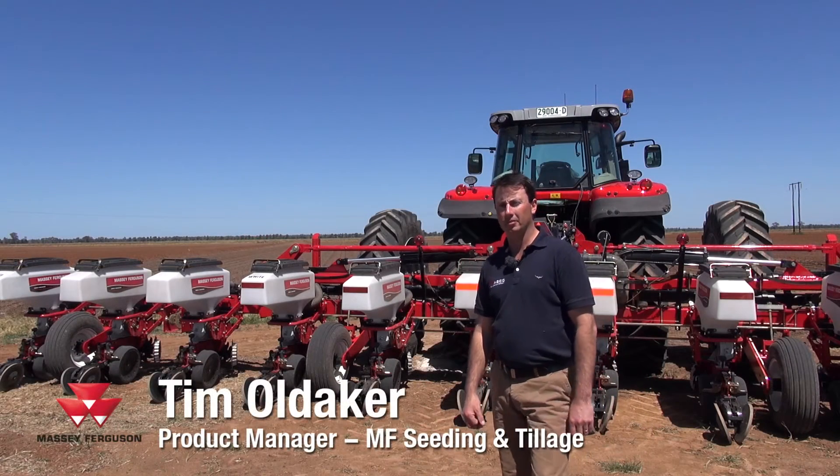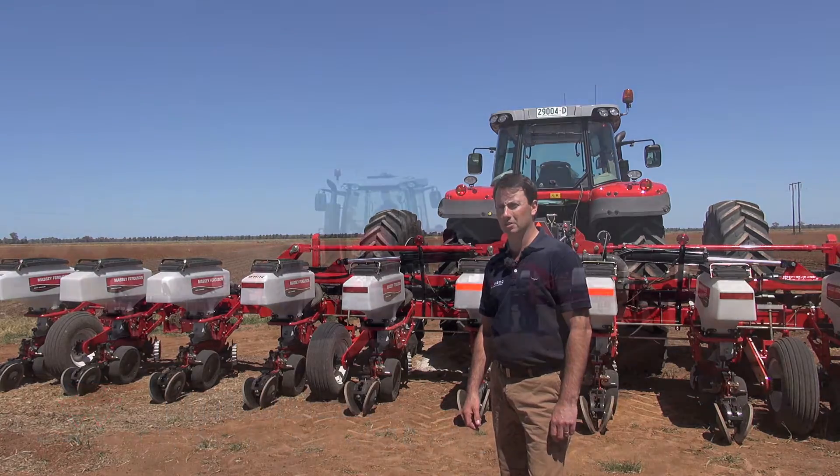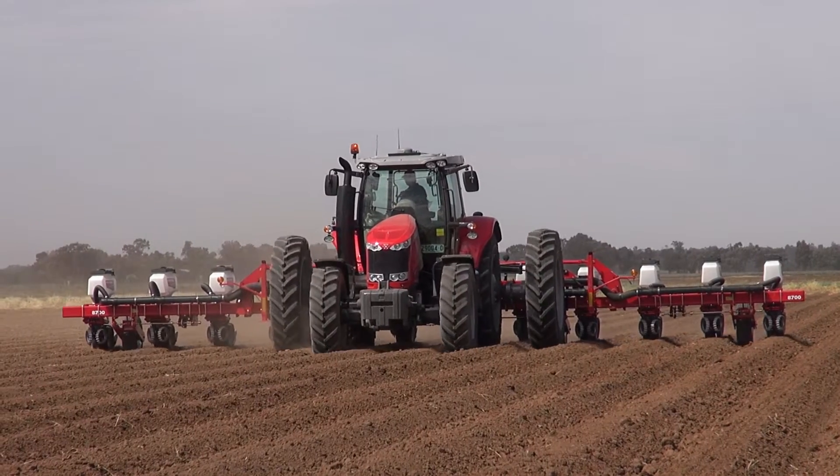Tim Oldacre here. I'm the product manager for seeding and tillage for AGCO Australia, and here to talk to you today about the new Massey Ferguson 8000 series precision planter currently on demonstration here in Griffith, New South Wales.